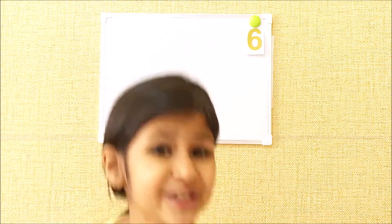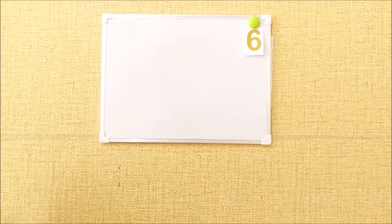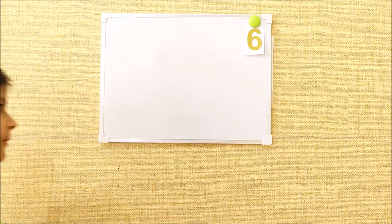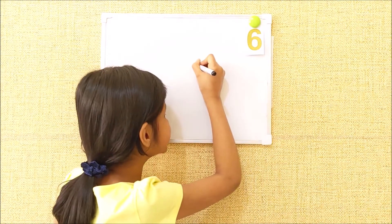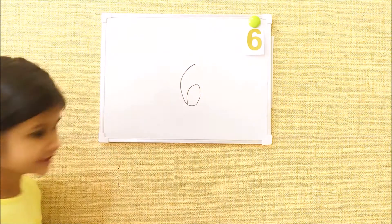Hi friends, welcome back to my channel Mini Teaching. Today I'm going to teach you how to write number six. First, number six — you must write like this. Like this. Six.